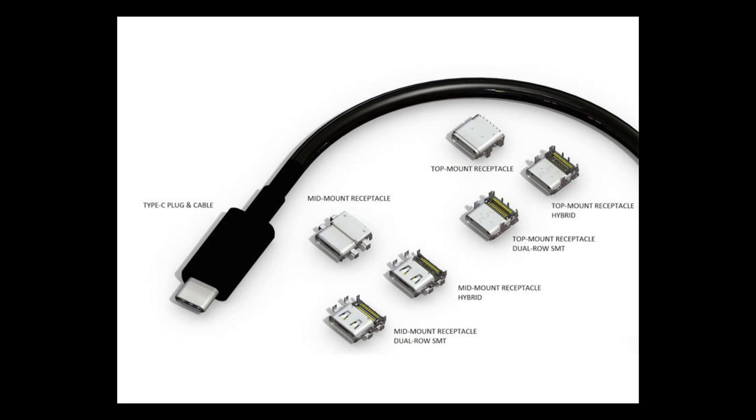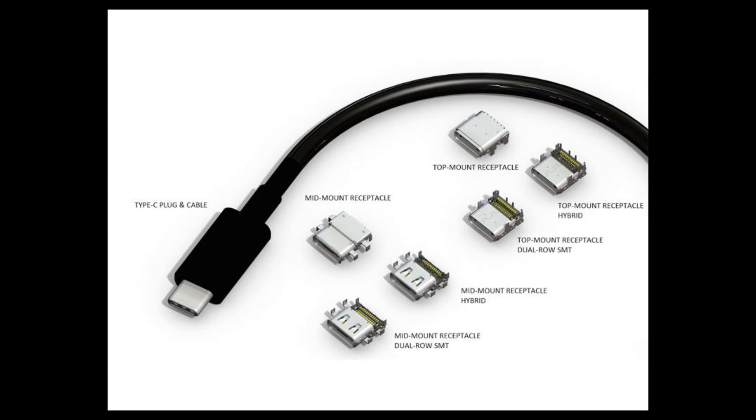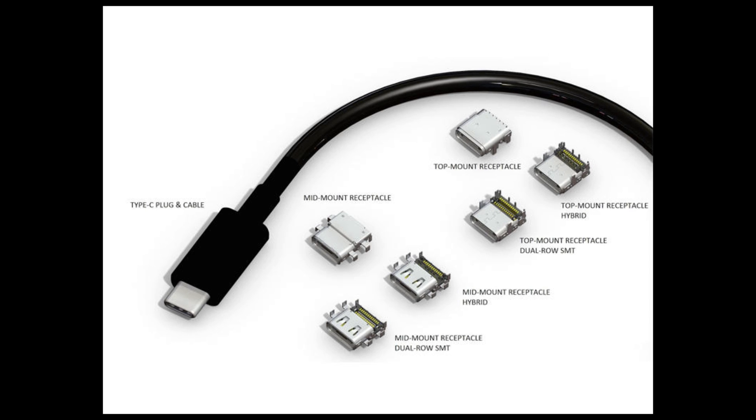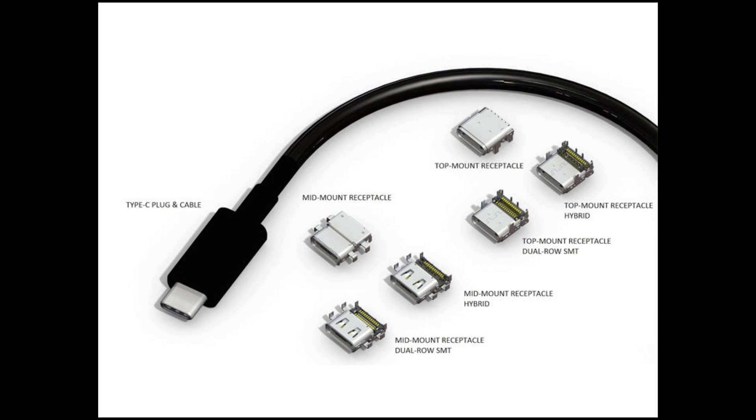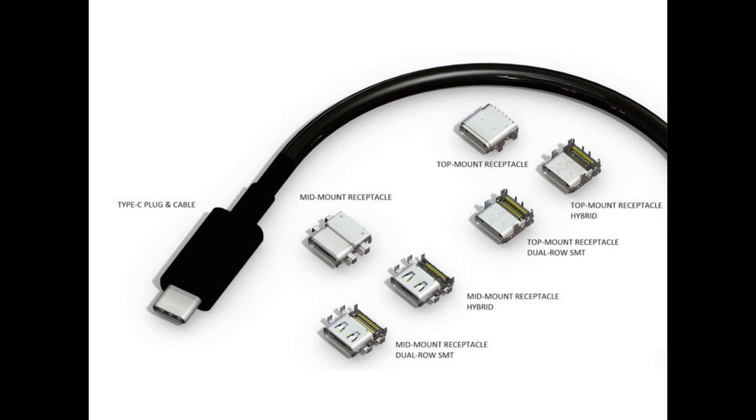Now while the drawings are still just drawings and not implemented fully in systems, it may take a while for it to catch on. But right now from the drawings that we can see, it is going to be a very fast connection and a very small connection, meaning two things: we could see this more on mobile devices, and it's going to allow for maximum speed when you're transferring files.